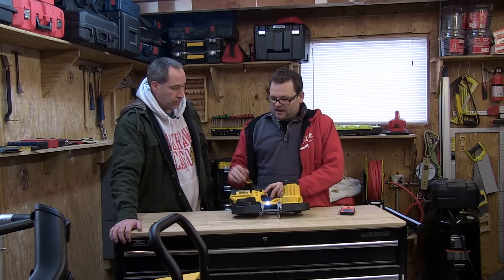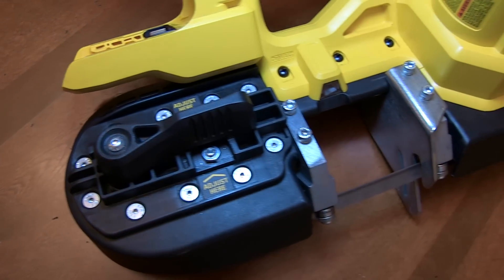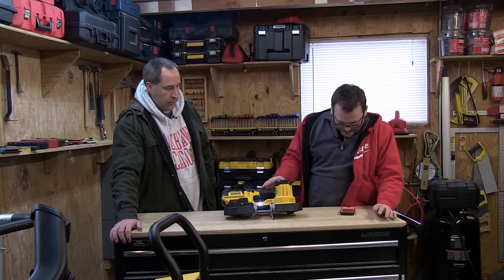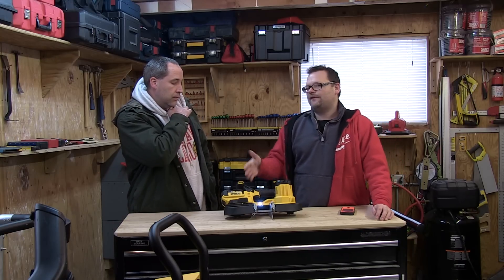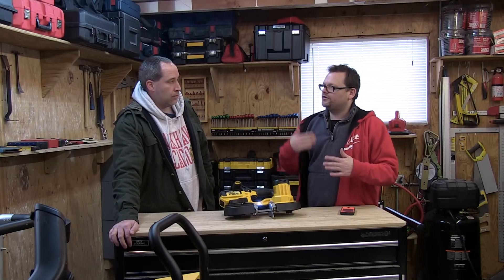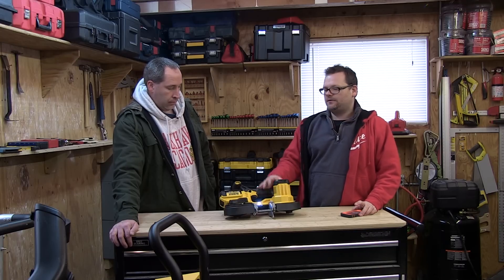It has a two-and-a-half inch cutting capacity, an LED light on the front, and comes with a 20-volt 4.0 amp-hour battery which gives you a lot of run time. It's 15 inches long, has a 14/18 TPI blade, a blade length of 32 and 7/8 inches, and a cutting speed of 570 feet per minute.